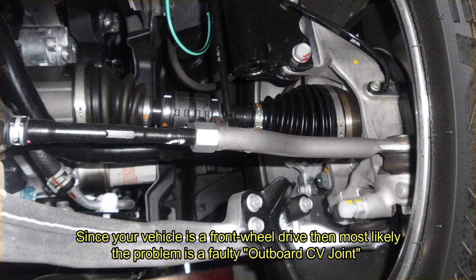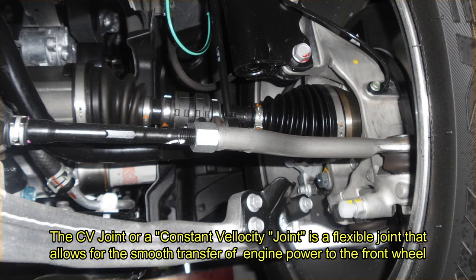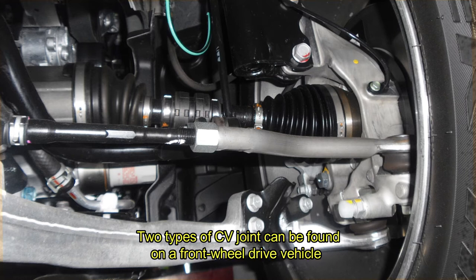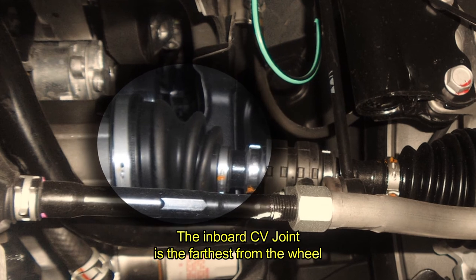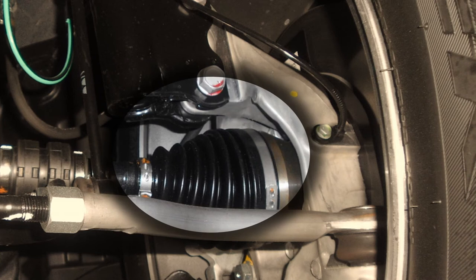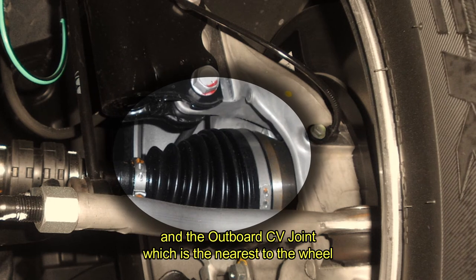Since your vehicle is a front-wheel drive, then most likely the problem is a faulty outboard CV joint. The CV joint, or constant velocity joint, is a flexible joint that allows for the smooth transfer of engine power to the front wheel. Two types of CV joint can be found on a front-wheel drive vehicle: the inboard CV joint, which is the farthest from the wheel, and the outboard CV joint, which is the nearest to the wheel.